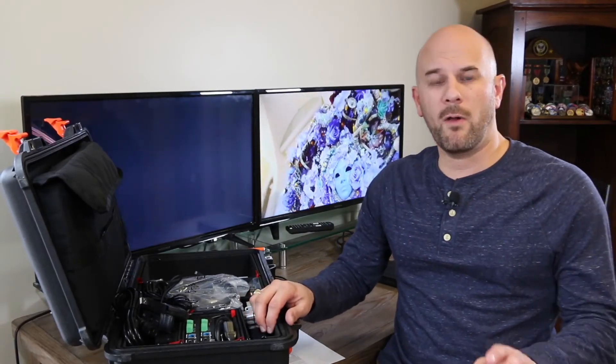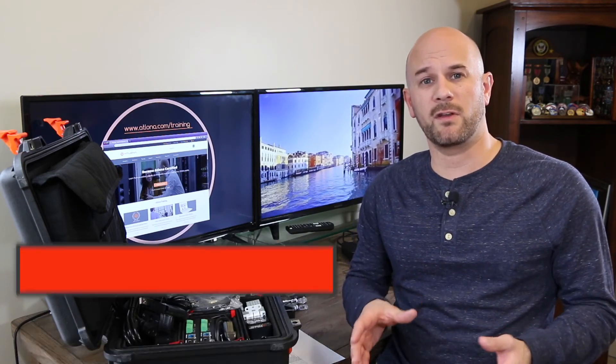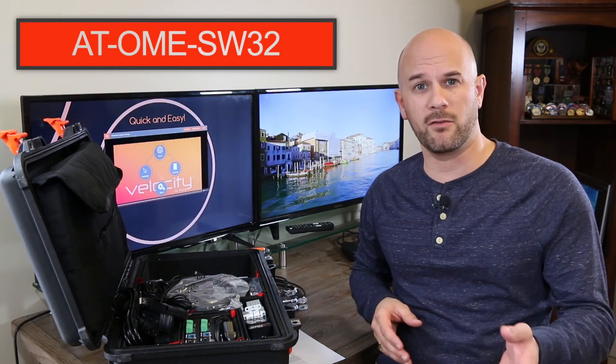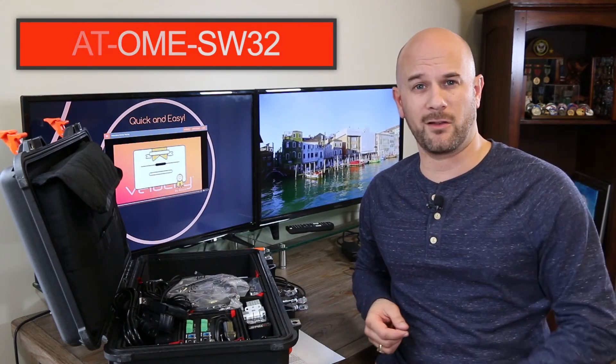That's the Omega OME-SW32 3x2 matrix switch, which is ideal for commercial applications with dual screens — could be a classroom, a conference room, a video conference solution, or mixed with an OmniStream system. To learn more about this product, check us out at loner.com, look for the OME-SW32, or watch the additional videos in the LMS or on our YouTube channel. If you have questions, reach out to the training team at training@loner.com.